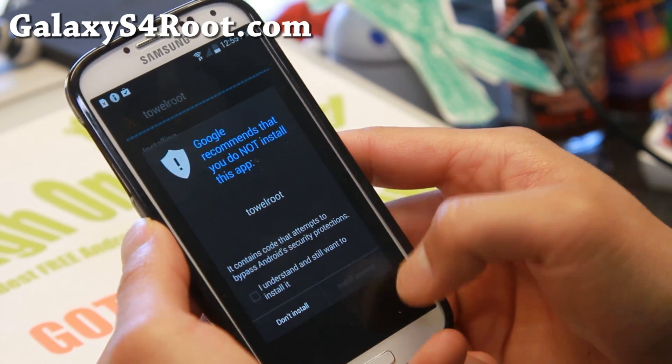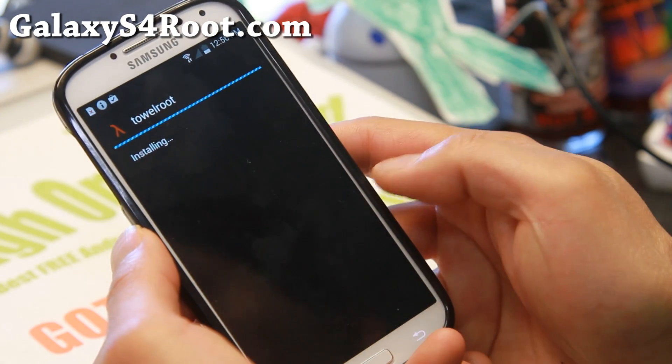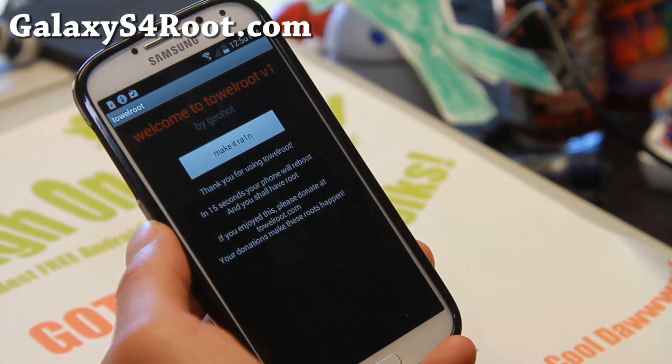Make sure you hit Unknown Sources and hit OK. Then hit Install, say yes, and just ignore the Google warning there. Go ahead and open the file.